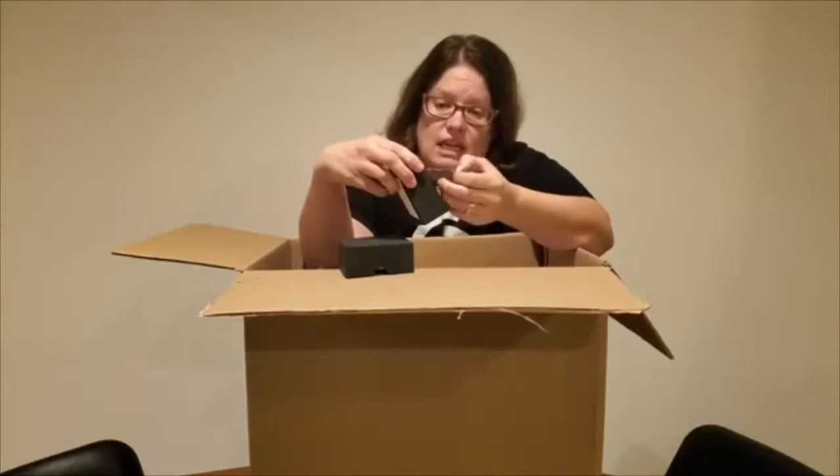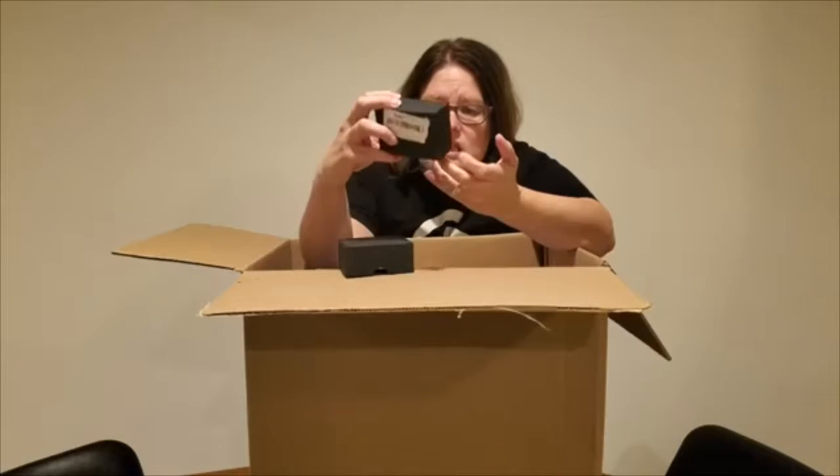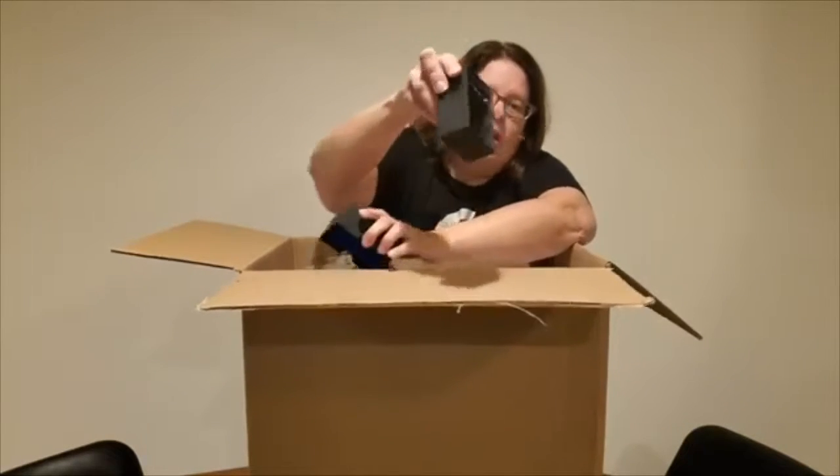Next up is an anklet. It's supposed to be a golden color, but it looks like it's tarnished. I don't know how much it's worth — maybe $10, maybe $5. I'd have to look at the MSRP and then factor in that it's dirty.